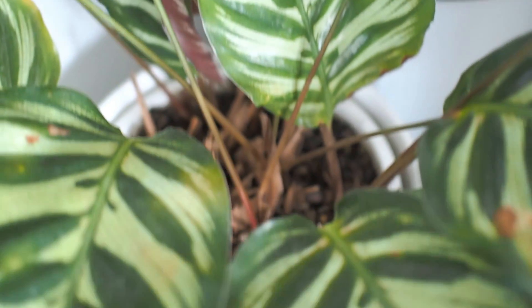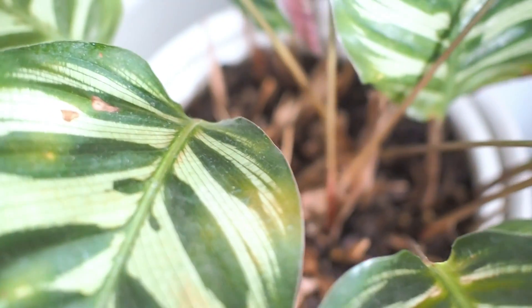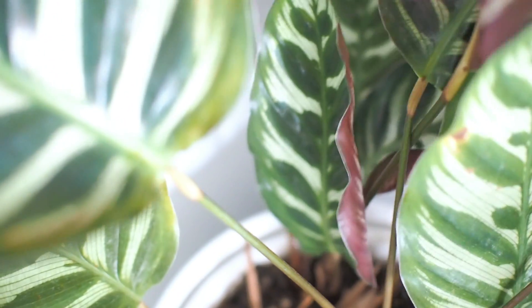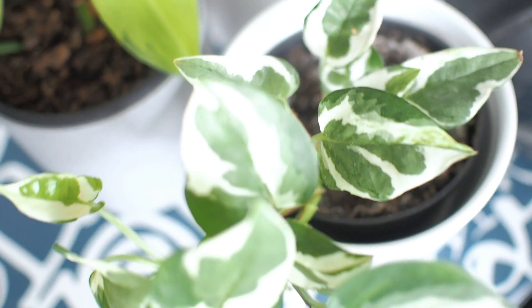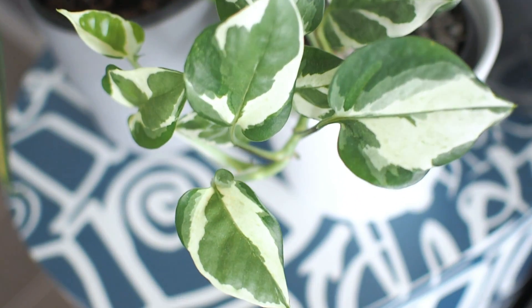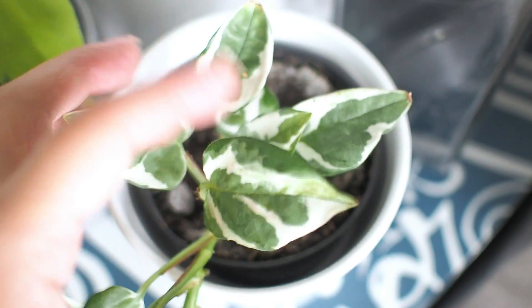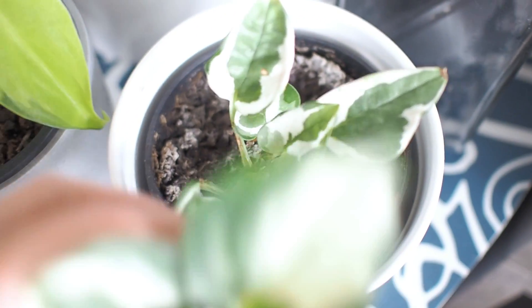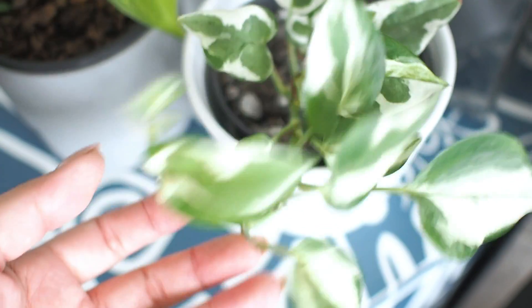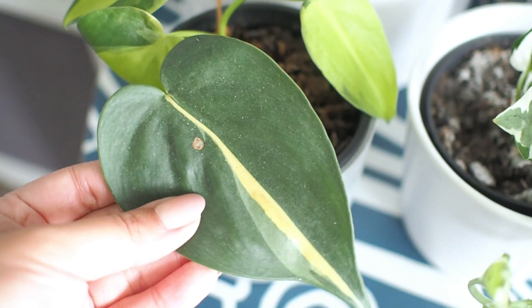Moving down to the ever popular Calathea macoyana, also known as the peacock plant or cathedral windows — such perfect names for this beauty. It was infected with spider mites recently so I'll be cutting off some of the browning leaves with the growth of new ones here. This is our second Snow Queen Pothos that I originally picked up from IKEA for the husband's office, but he took the Zanzibar gem into work instead. It's a baby plant that only had four to five leaves for a few dollars and has grown steadily since.